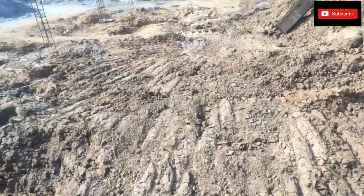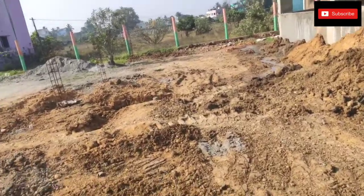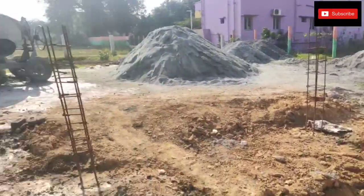Friends, welcome back to Seville Engineering and Tamil channel. We are going to explain a concrete sump that we have constructed here.